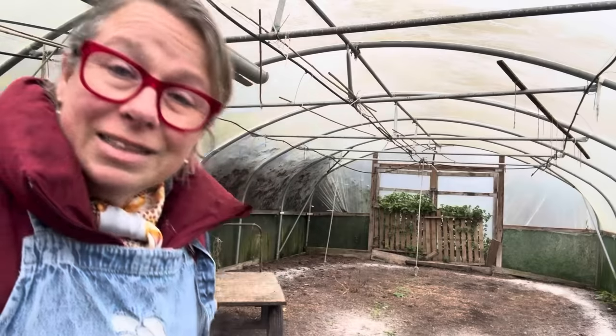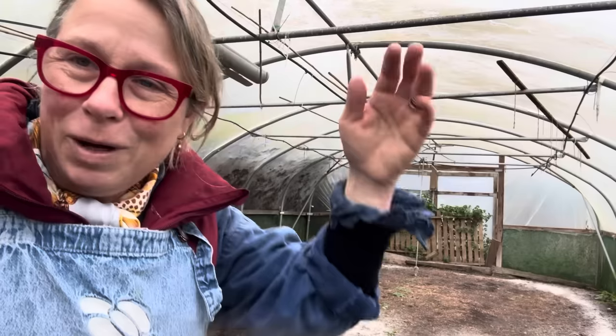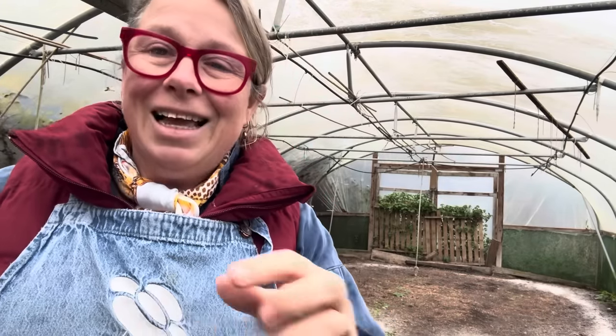The first thing I'm going to do is water — while it's pouring with rain outside, I'm going to water in here. Watering will show me exactly where to plant the sweet peas. It'll give me a line — the water will land where the best spot is, showing me the best place to plant.